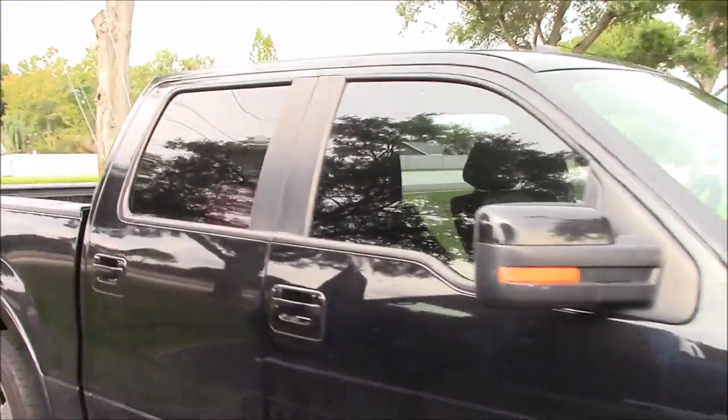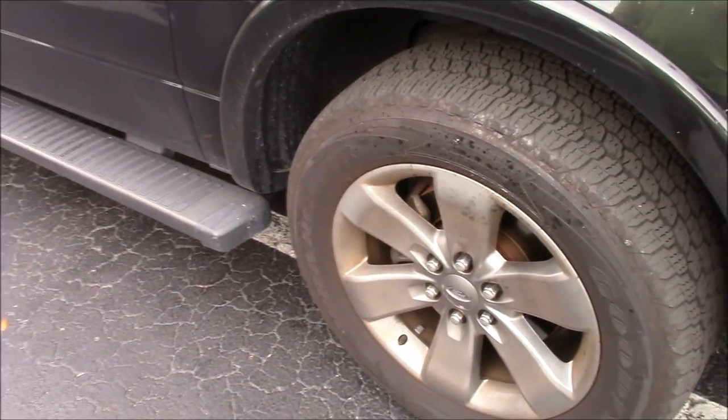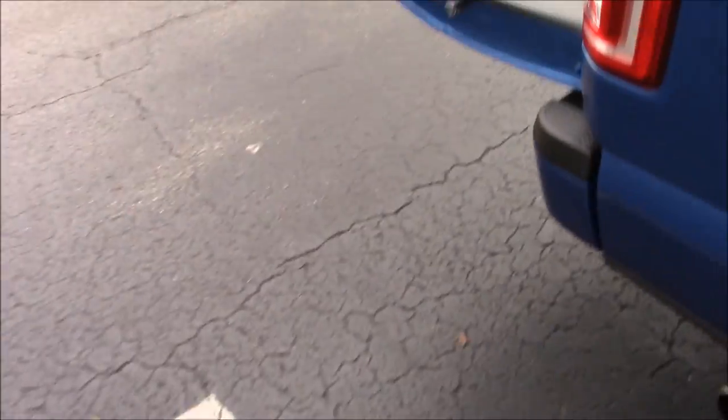I'm going to get the interior done first, then I'll come back and show you some shots of the exterior. I'm probably not going to use my antimicrobial everything cleaner on the exterior — it's more important that the interior gets wiped down with that. It does work fantastic on wheels and tires, but I'm actually going to use the products from my Grip Launch line for the wheels and tires.